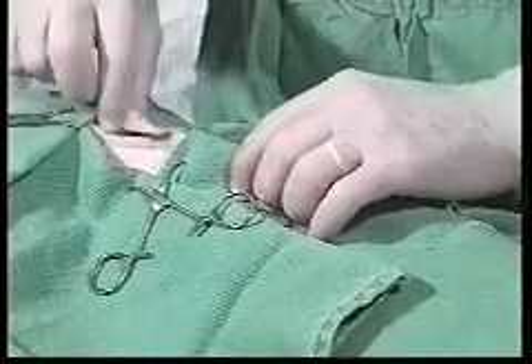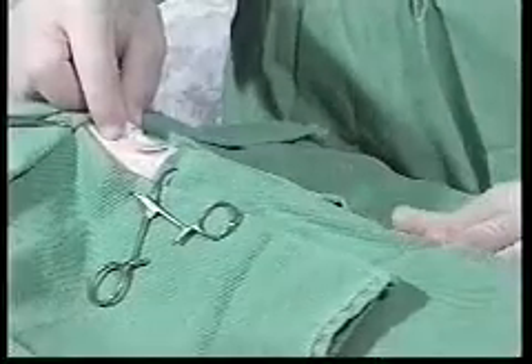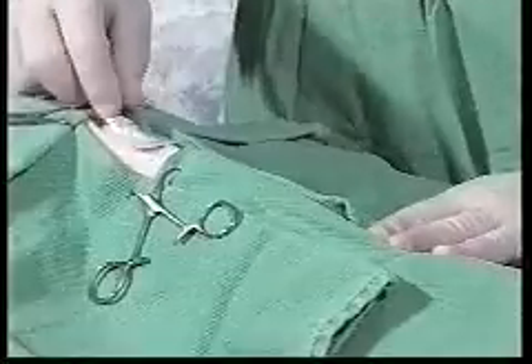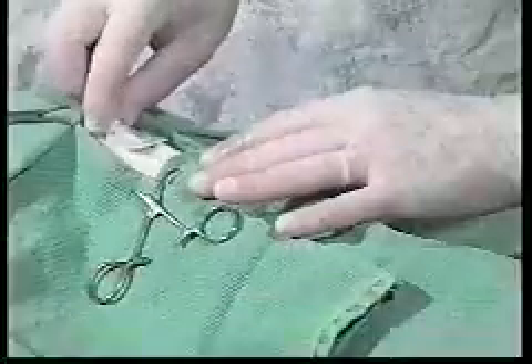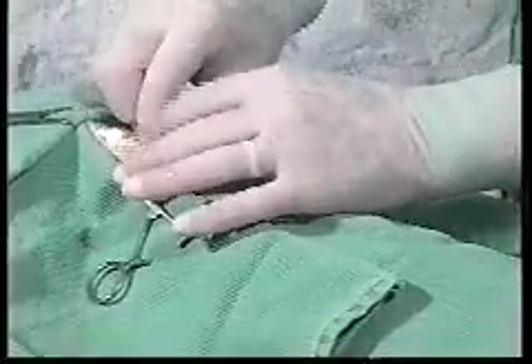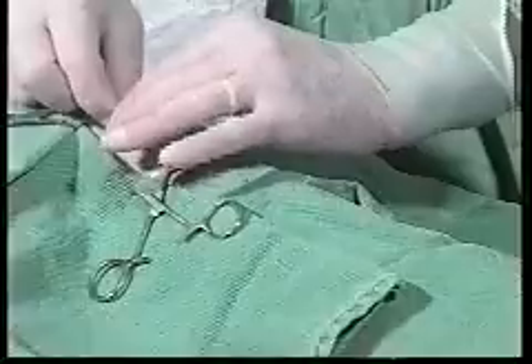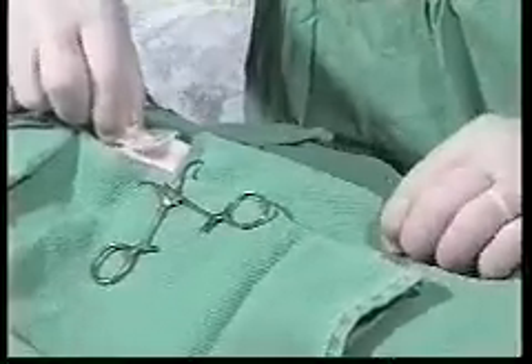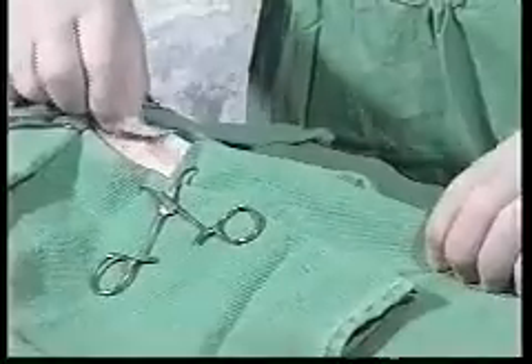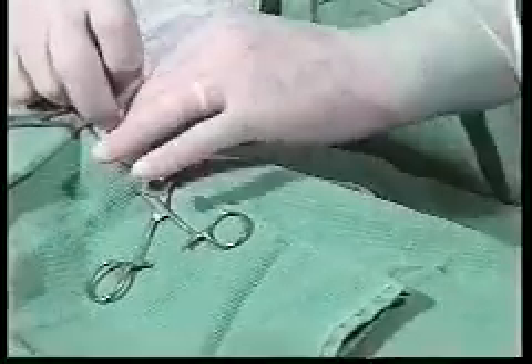We want to place this tube just off the midline — we don't want to place it right down the midline. If we have to change the tube due to an infection or a blockage, by having the tube on one side or the other, we always have the other side to go back to. Once we feed that tube all the way down so that the skirt covers the incision, we are going to disconnect the stylet, hold the end of the tube so that we don't pull it back out, and work that stylet loose.